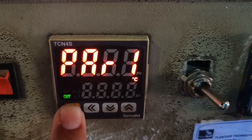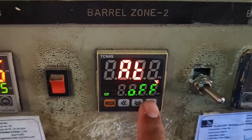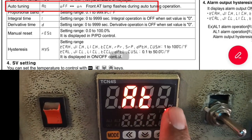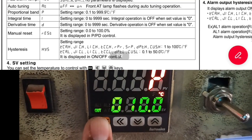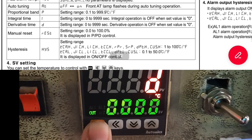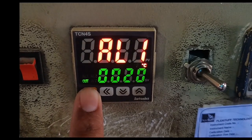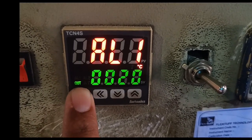Now let's see other parameters of Group FIRST. Press the mode key for 3 seconds. We have covered AL1 and AL2. We also have auto-tuning, which is currently off. If you enable auto-tuning, the temperature controller will automatically maintain the set value and preset value. If you set PID mode, you need to enter the proportional band P value, integral time I value, and derivative time D value. That completes the Group FIRST parameters.